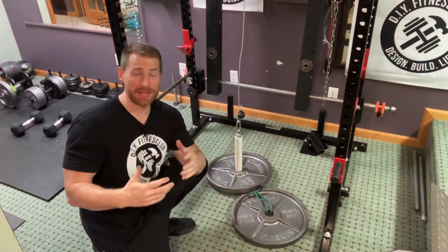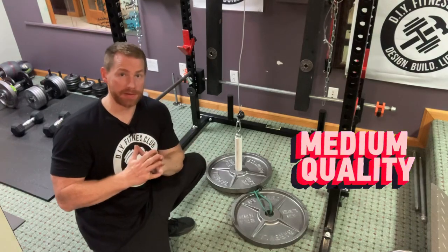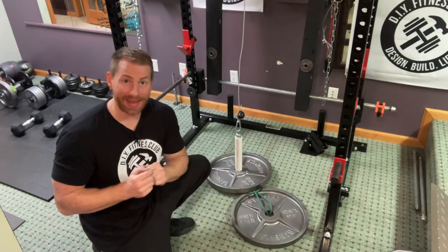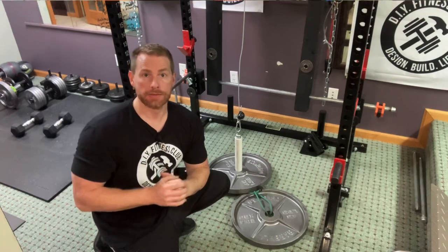Now as you can see, there is still some swing, but not a significant amount. This option also provides the benefit of dynamic resistance — meaning as I pull, I am engaging that band, which does offer some level of additional resistance.